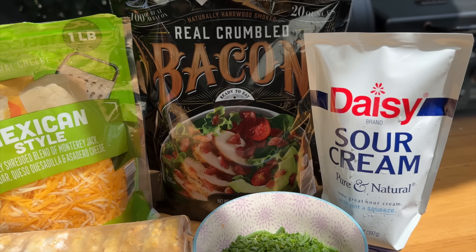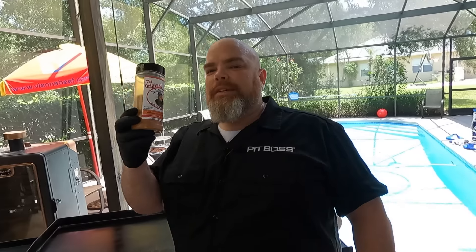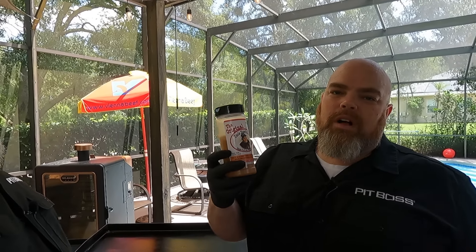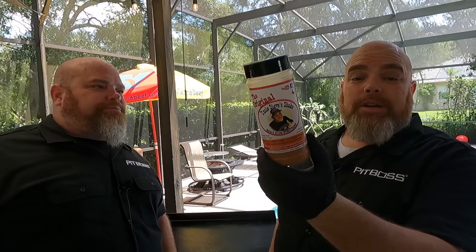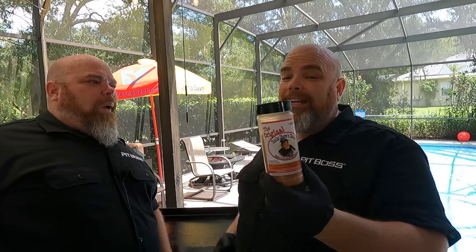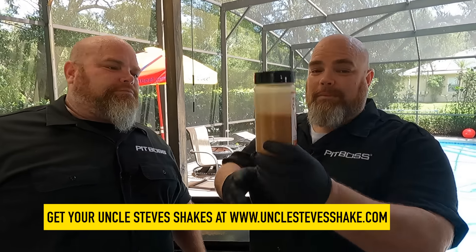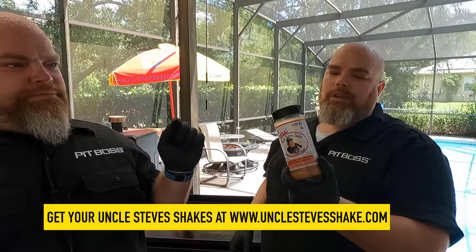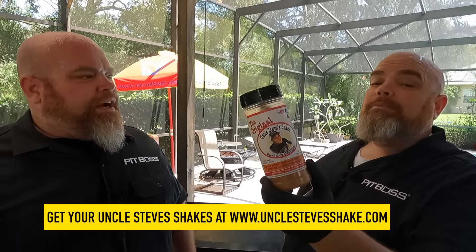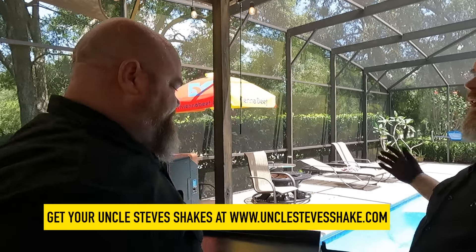Then we're topping with Mexican style cheese. We've got chives. We've got sour cream — keeping it simple. We say it every time we use anything of Uncle Steve's: first of all, one of the coolest guys in the entire world. Steve is amazing. Uncle Steve's original — we use this on all our potatoes, and it's not just us, the family devours it. I go through bottles all the time. There is a link to Uncle Steve's shakes down below. You've got to check it out and go see how many amazing products he's got — a bunch of rubs for barbecue, everything.